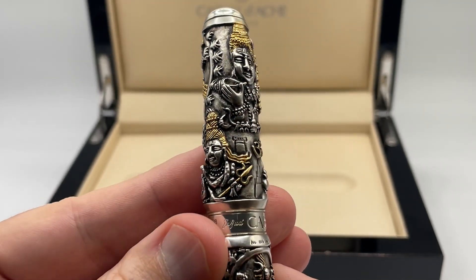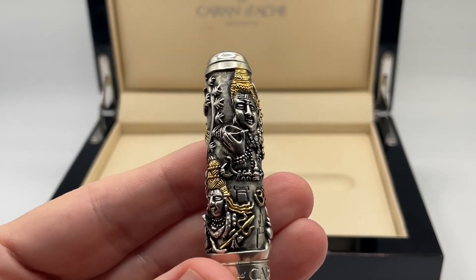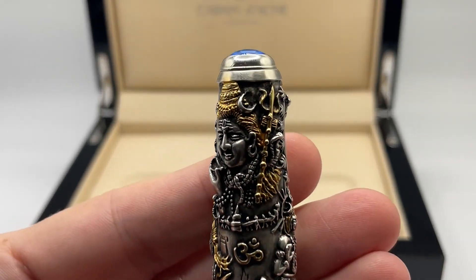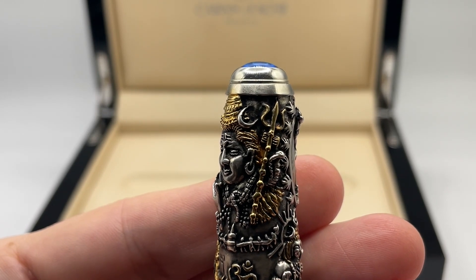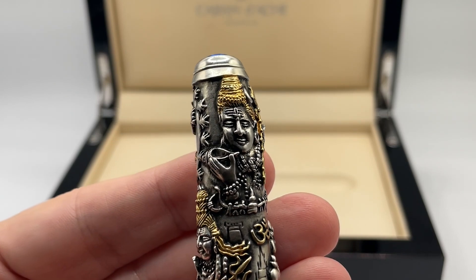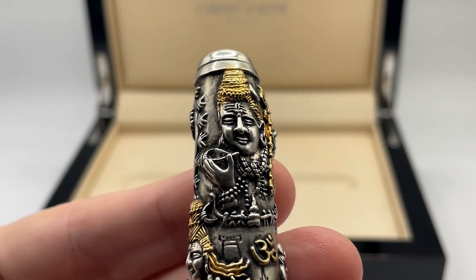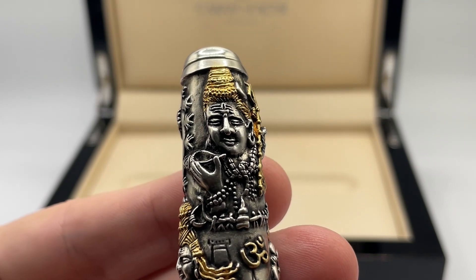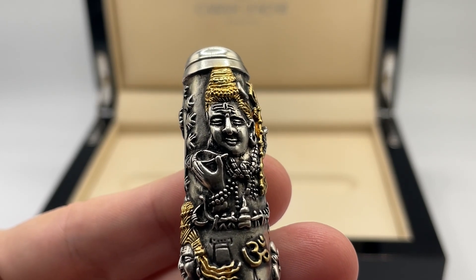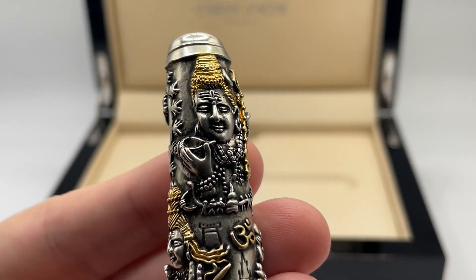Throughout the pen there are selected gilding to enhance the dramatic images. The crescent moon on the head denotes that Shiva has complete control over time and is eternal. Most of the larger images of Shiva have a third eye and the Tripundra on the forehead. The third eye represents the rejection of desire, while the Tripundra is the symbol for rajas guna, sattva guna, and tamas guna.